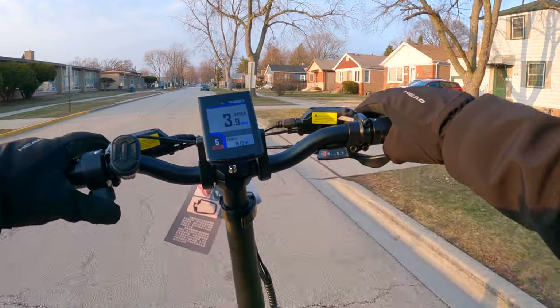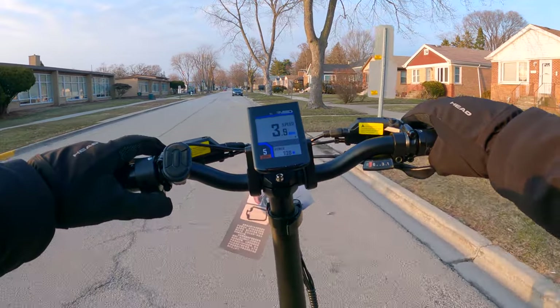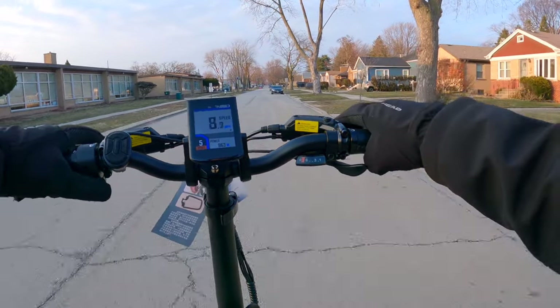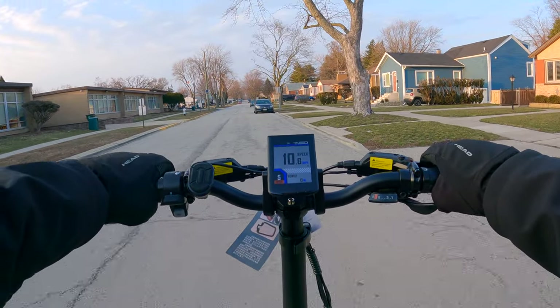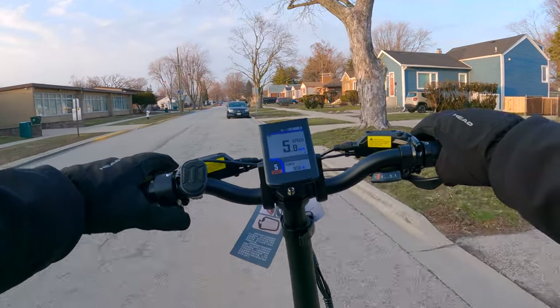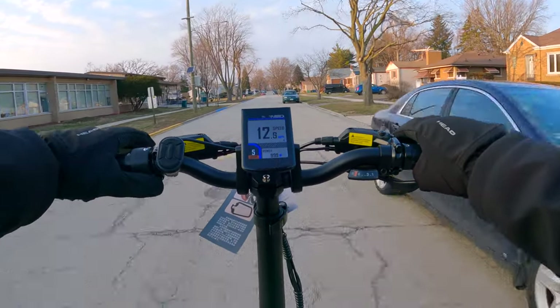Testing the brakes — oh, nice and grabby brakes. They grab those wheels and stop me with ease, and they're also very quiet. You hear a little bit of rubbing against the rotor but that's normal, and there's none of that squealing some bikes have when they need to get broken in. Brakes are very good.